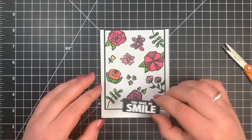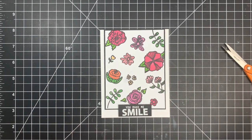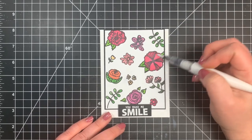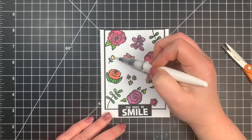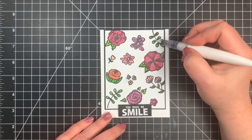I finished off card one with some shimmer using a Nuvo Aqua Shimmer pen, going over each one of the flowers. Be careful because this is water-based ink so you may spread the ink a little if you go over the same area more than once, but I really didn't have any issues. That is it for card number one.